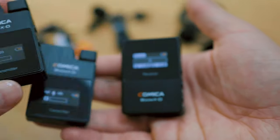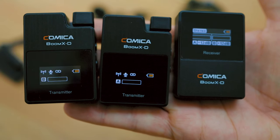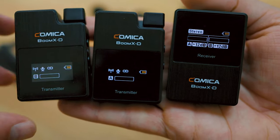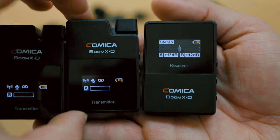In stereo mode — switched with the mode button — if you're using two different microphone sets with one receiver, both signals are recorded on separate channels: one microphone on the left, one on the right. This is amazing for interviews with two different people because you have both microphones on separate channels and can decide later how to use them. It's especially useful when one person speaks louder than the other, or if you want to isolate sounds from one person while the other is speaking.